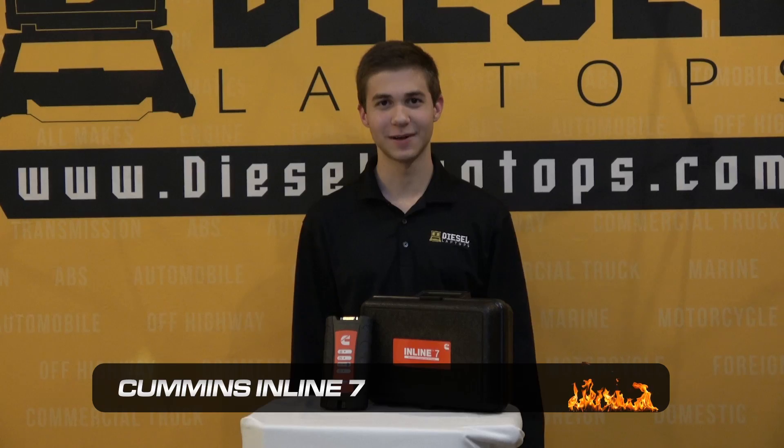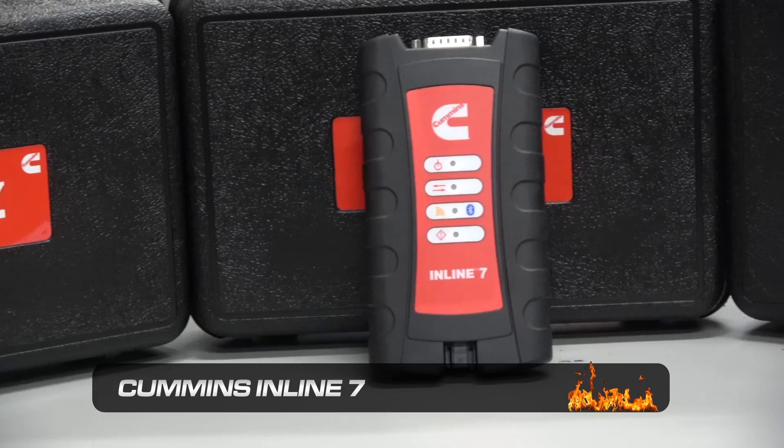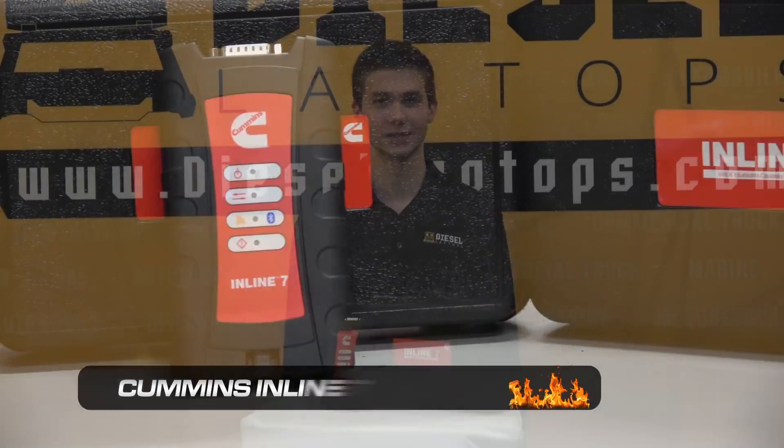Hello everyone, this is Riley with Diesel Laptops. Today I'll be doing a quick overview of the Cummins Inline 7 adapter. This adapter is going to serve as the pass-through device when hooking into your Cummins engines.